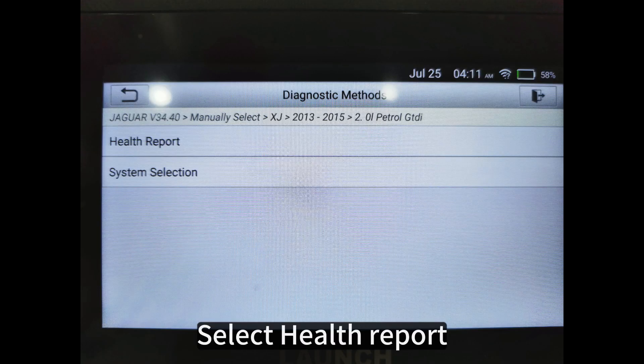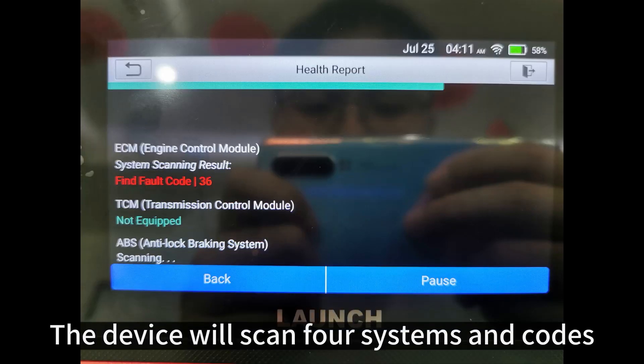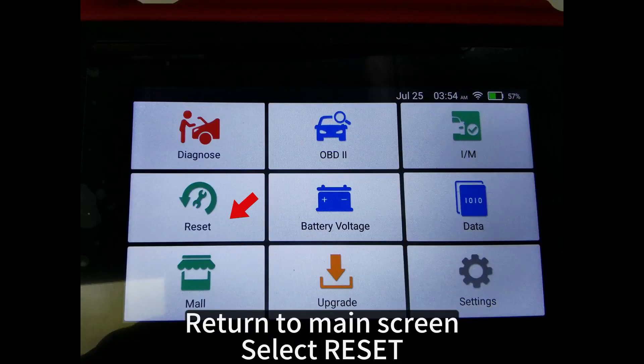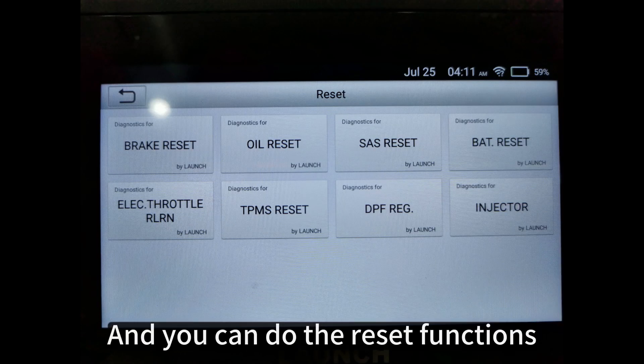Select Health Report. Return to the main screen and select Reset, where you can do the reset functions.